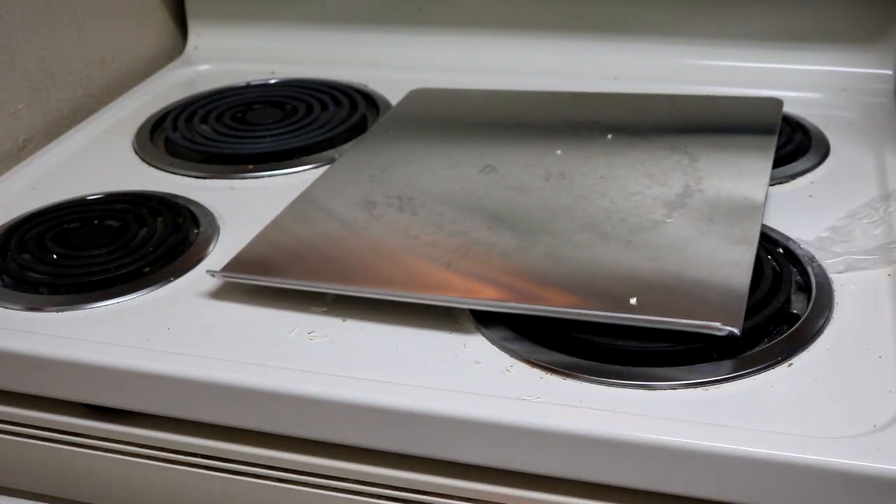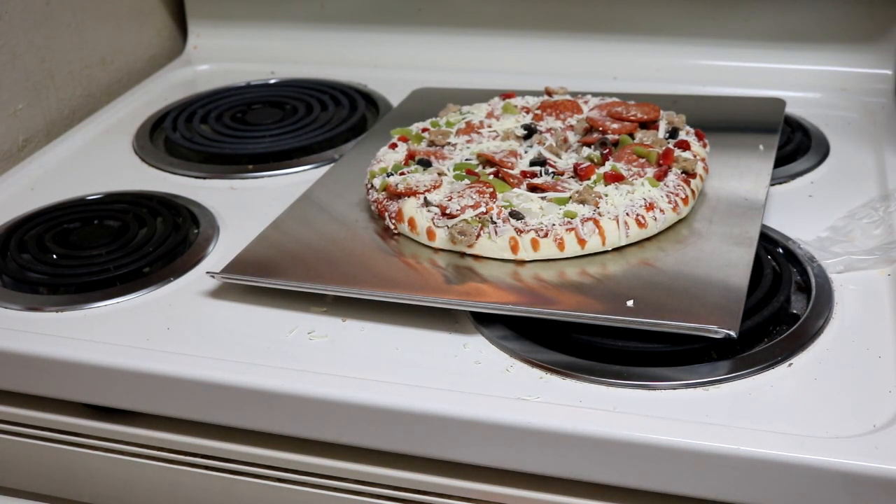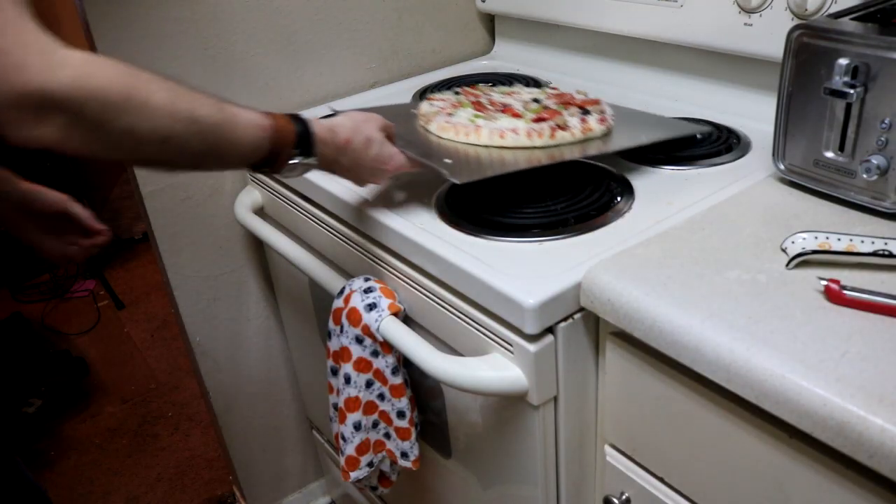Now that the oven is heated up, put the pizza on a cookie sheet or pizza stone — if you're a fancy, ritzy kind of bitch who feels like having a pizza stone but doesn't cook. Put the pizza in the oven.